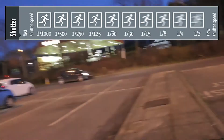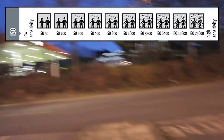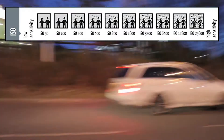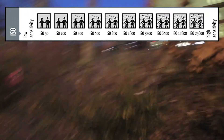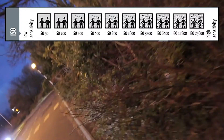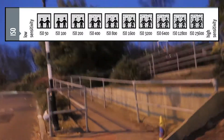The third setting is ISO. Whereas the other two settings were physical ways to increase the amount of light in the photo, ISO is a way to increase the brightness digitally, so it happens after the photo is taken. The higher the ISO, the brighter the photo. However, the secondary effect — which is always negative — is that the higher the ISO, the more grainy the picture, so basically it doesn't look as good.